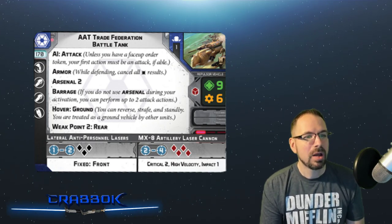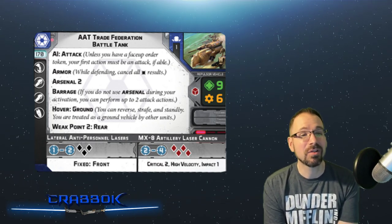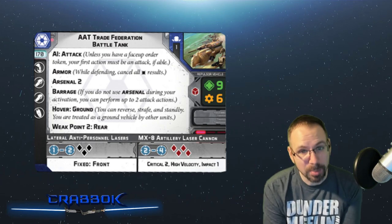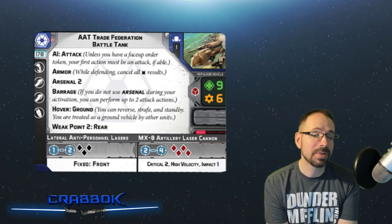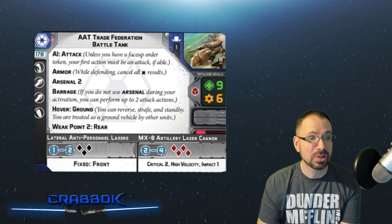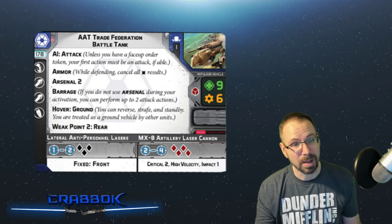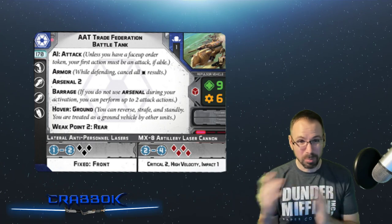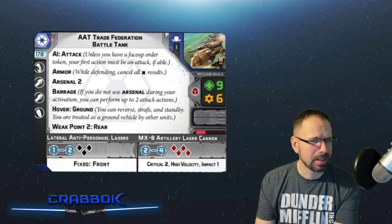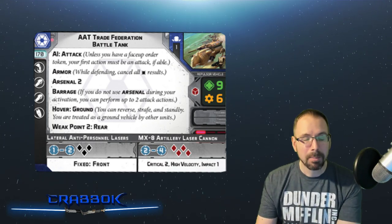It does have Weak Point 2 for the rear. This is interesting because we've seen Weak Point 1 before — Weak Point 2 means anybody attacking from the rear gets Impact 2, so they can turn two of their hits to crits, bypassing the Armor keyword. But it's only on the rear, which means its sides are armored. A lot of tanks tend to have Weak Point on sides and rear; this one is just the rear. The only units that are really going to flank you are fast things like speeder bikes or tauntauns.